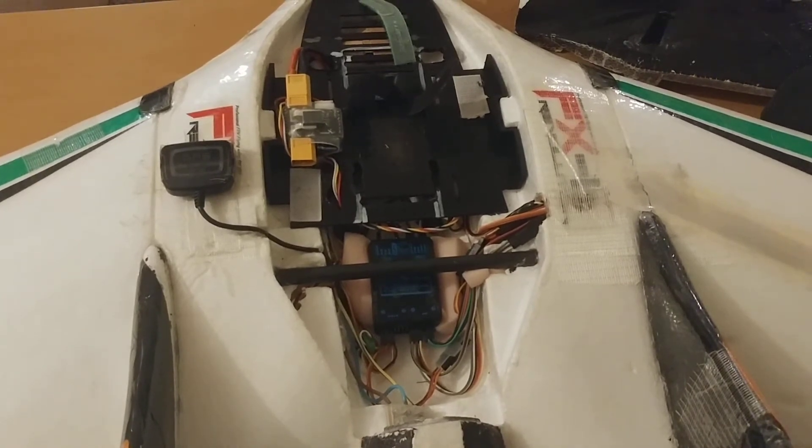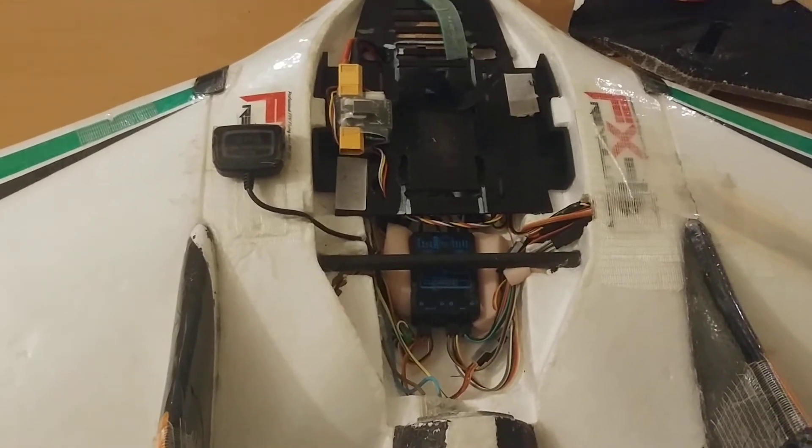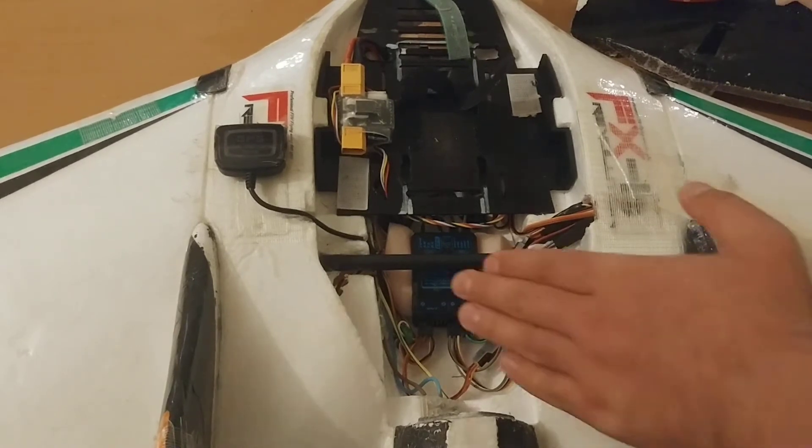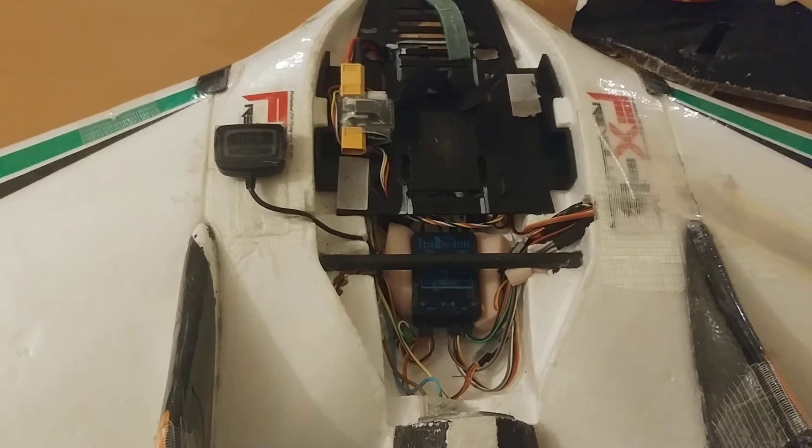In front of you is my FX-61. You'll recognize this from my previous videos. This has been my FPV aircraft for a very long time, and the ArcBird has lived here since the very start. I've had fantastic performance and fantastic flight time with this, and I want to transfer that knowledge to all of you.